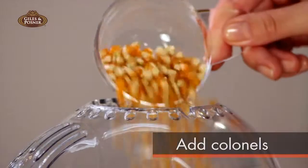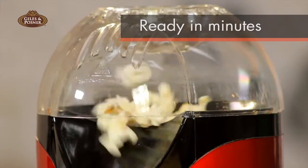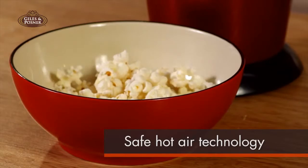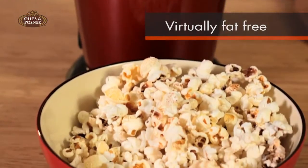Simply add the kernels, switch on, and in a couple of minutes you've created perfect golden popcorn. And because it uses a safe hot air technology rather than oil in a conventional pan, the popcorn is virtually fat free and healthy too.